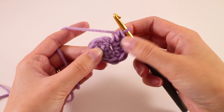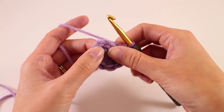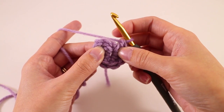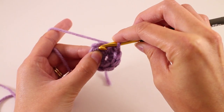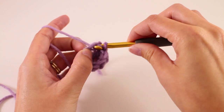Once you have your seven double crochets in that first chain, we're going to join with a slip stitch to our third chain. Right here you can see my chain three from the very beginning. I'll just count — this is the first chain, the second chain, and the third chain is right there. I'll stick my hook into that chain and slip stitch.